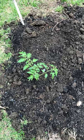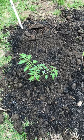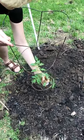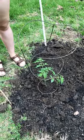Once your tomato is planted, you can use a tomato cage or a pole to help give it some support. Now it's time to plant your seeds.